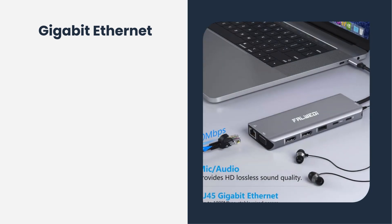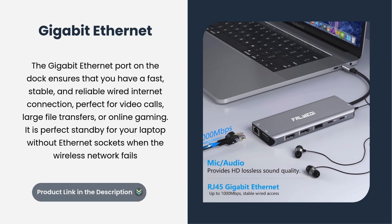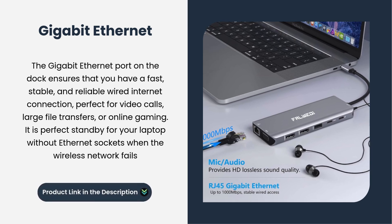Gigabit Ethernet: the Gigabit Ethernet port on the dock ensures that you have a fast, stable, and reliable wired internet connection — perfect for video calls, large file transfers, or online gaming. It is a perfect standby for your laptop without Ethernet sockets when the wireless network fails.